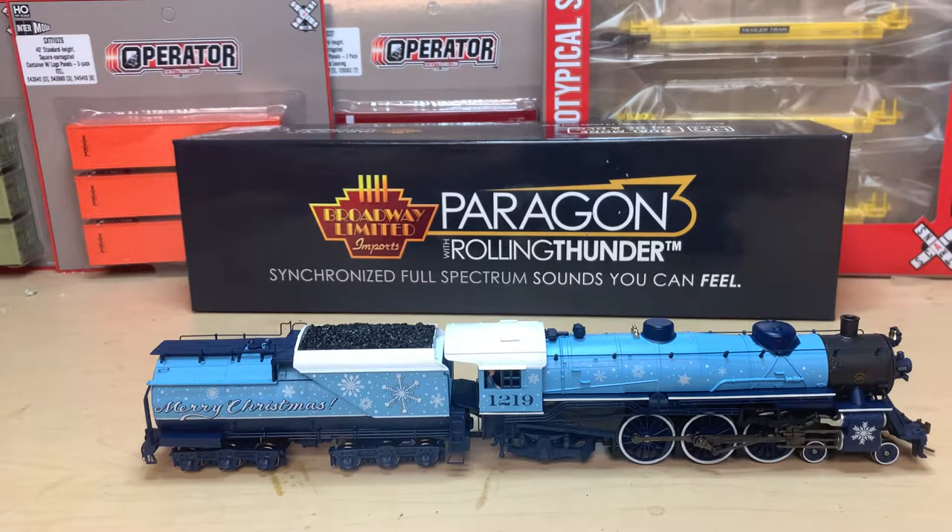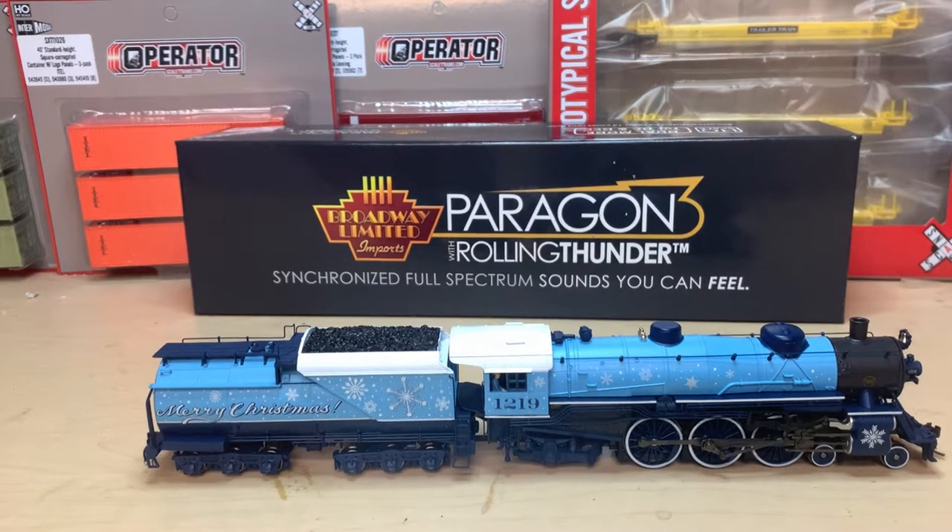I just call it the Merry Christmas locomotive. It's a 4-6-2 light Mikado. I also have a heavy Mikado in red and green that we're gonna be reviewing tomorrow, and then on the last day we're gonna be reviewing an MTH ES44 DC in Christmas scheme, number 1225. So let's get into the review of this locomotive.